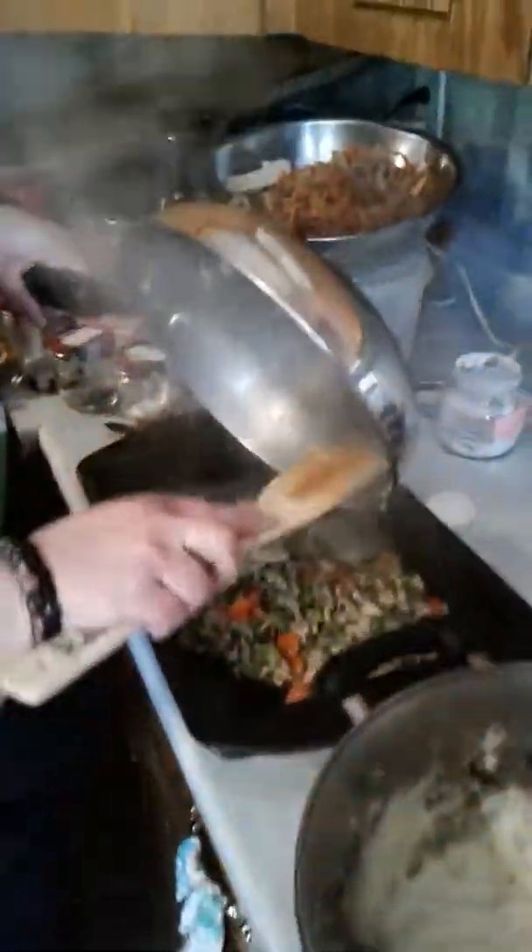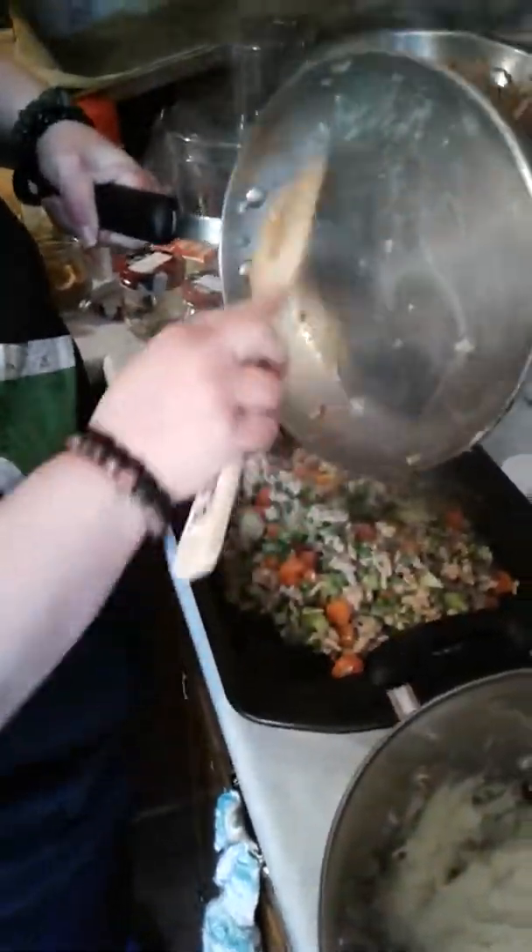Use whatever size pan you think is best. I usually use the 9x13 pan.